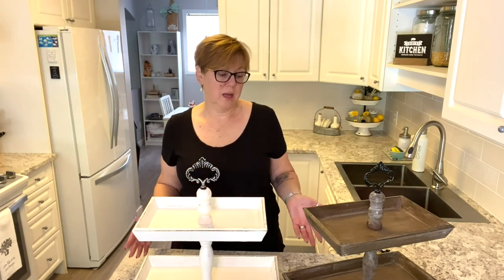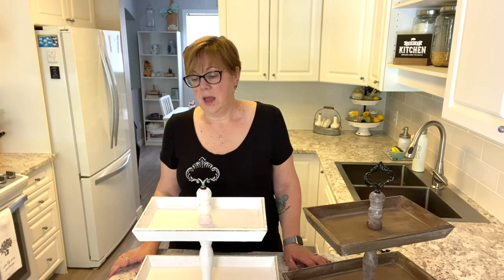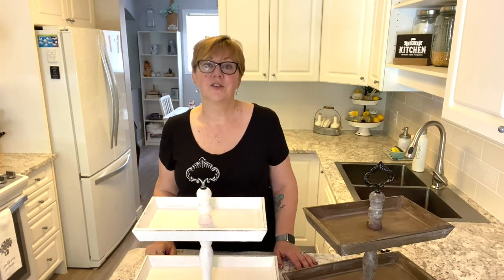So those are the main reasons that I absolutely love these tiered trays. In another video, we're going to talk about all the amazingly fun things that you can put on these tiered trays. So have a great day.